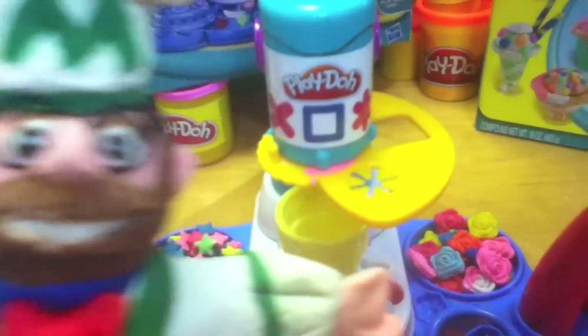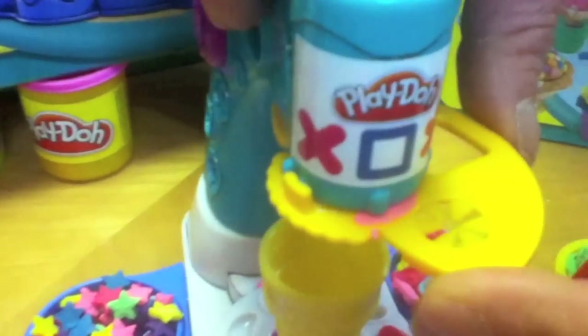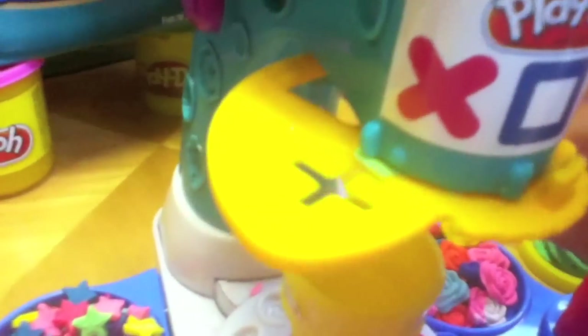The ice cream extrusion template has three settings. This is the one for soft serve ice cream. The center square cutout is for easy clean out and the one on the other side is for toppings.